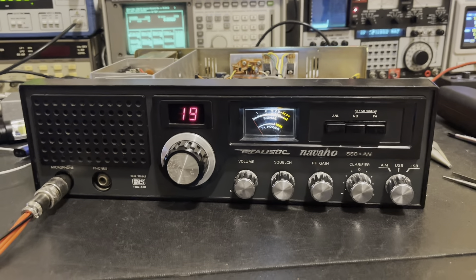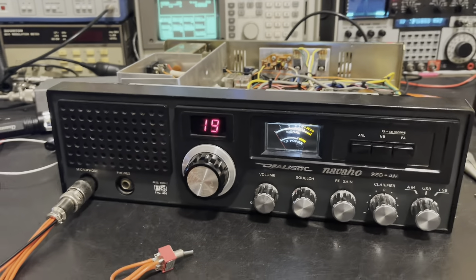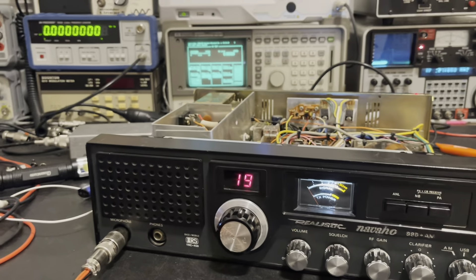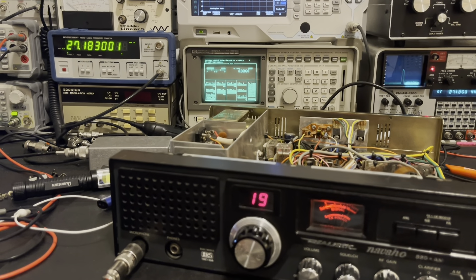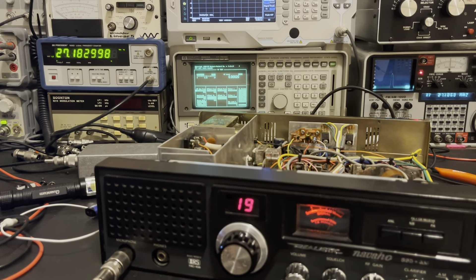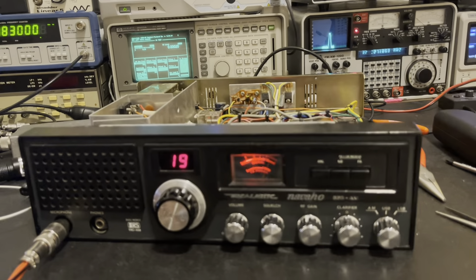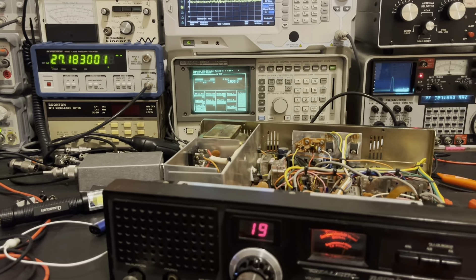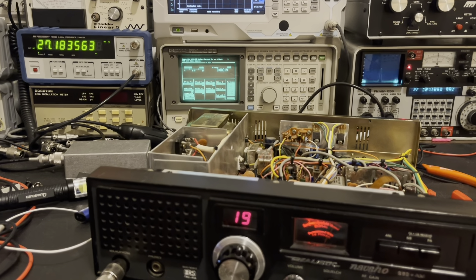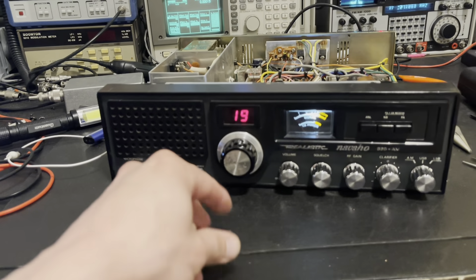We've got the radio back up on the bench. We're on channel 19 lower sideband, and the clarifier is right at center. We're going to key it up and look at our frequency counter. We're at 27183, so we're about a kilohertz low from where we want to be — we want to be 1 kHz under the carrier at 27185. Moving the clarifier to the right, then to the left — she is definitely unlocked. Now we'll get to aligning where we want it.